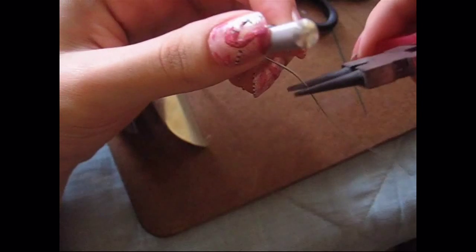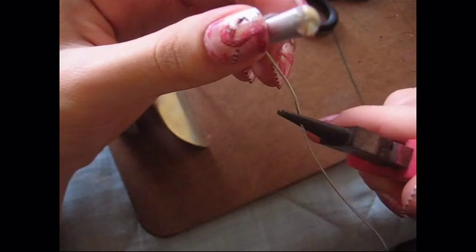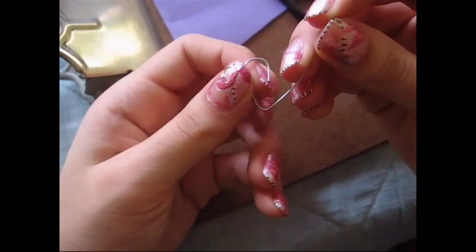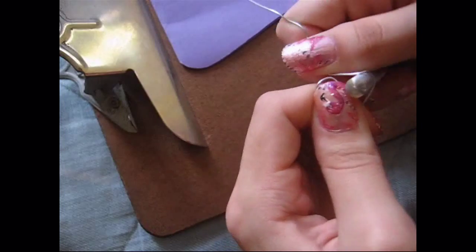You could use pliers or your fingers — pliers hurt less because wire kind of pokes you. So that's half the heart. Then taking my fingers, I just bent the wire upwards, using the same metal stick — you could use anything, like a pencil.